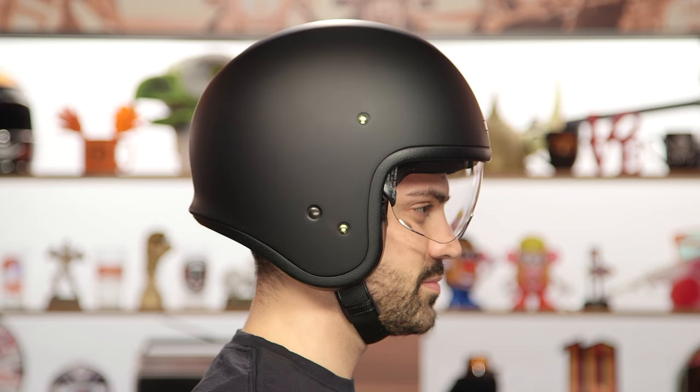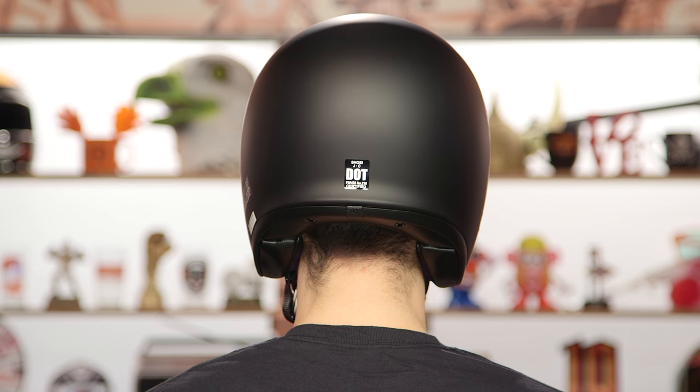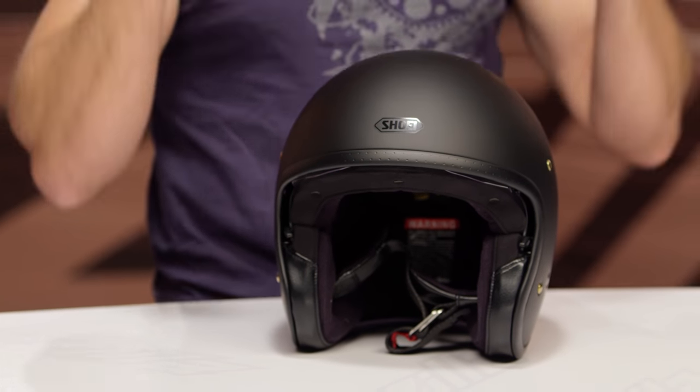And that is going to be the fitment. So, intermediate oval in its head shape, a little bit longer front to back — we've come to expect that. But it sits a little bit higher on the head than we're expecting. If you look at something like the Custom 500 from Bell, that thing's going to sit nice and down on your head. It's still DOT, still carries that safety rating, but it comes down really close to your eyebrows. This guy just gets a little bit higher than we'd like to see it.